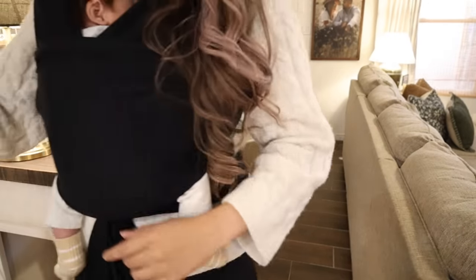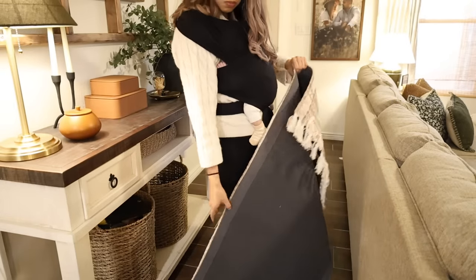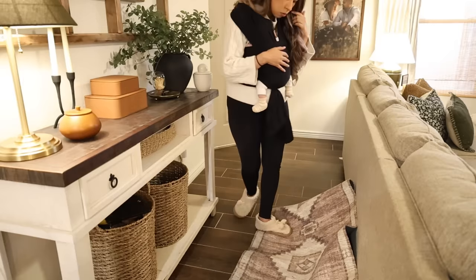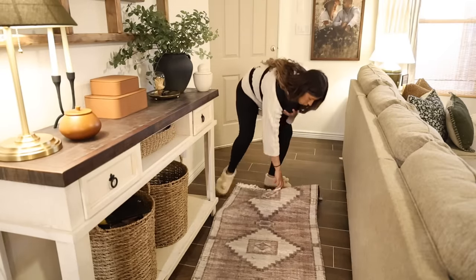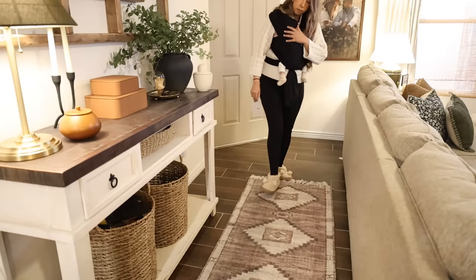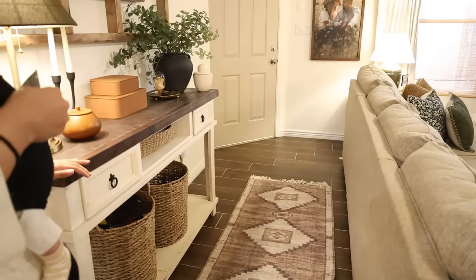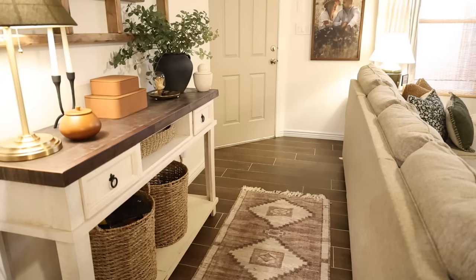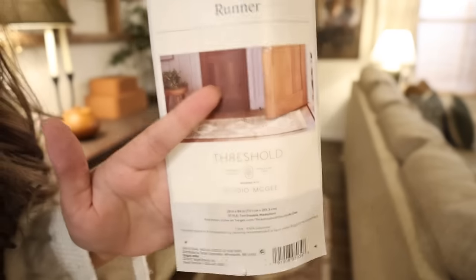This blanket I laid on the couch is actually my baby's favorite — we use it with him every single day. This is a new addition: I've been wanting to buy a runner for this area for so long and I finally got this one from Target. I love how it looks here — it really sets the entryway area versus the living room area, and those moody dark rich browns work perfectly for what I was going for.